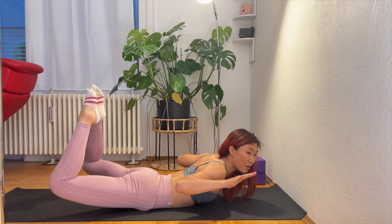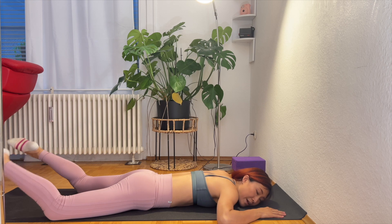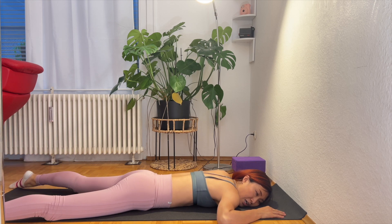Hold, then slowly relax, melting down to the floor. Feel the surface. Connect with your breath. Completely relaxed.